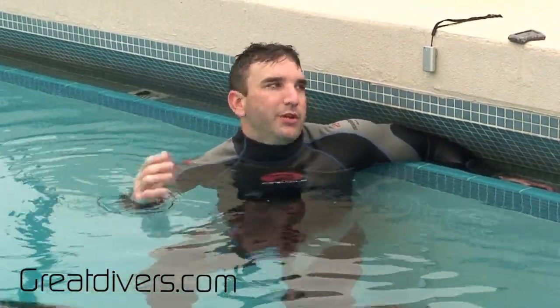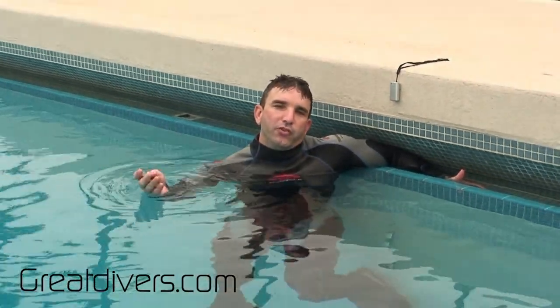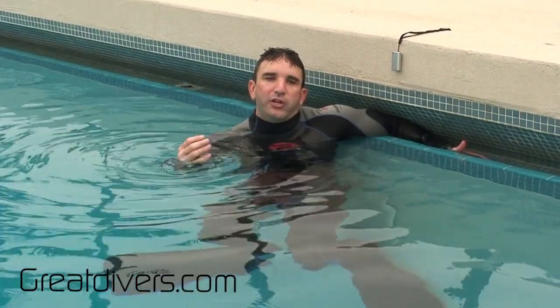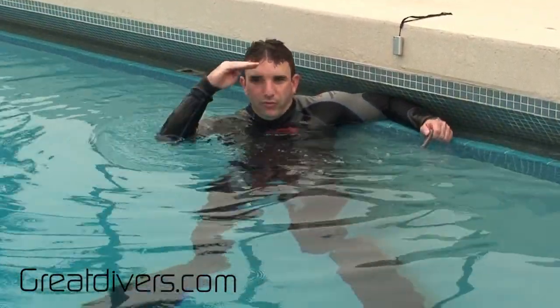I'm going to take my weight and hold it behind my back. I already have the right amount of weight that I need, but you're going to need to do this through trial and error. It might mean starting out with no weight and going up — one, two, three, four pounds or half kilo, one kilo, and so on. You need to trial and error your way to find the right amount of weight to get that water level just to your forehead.